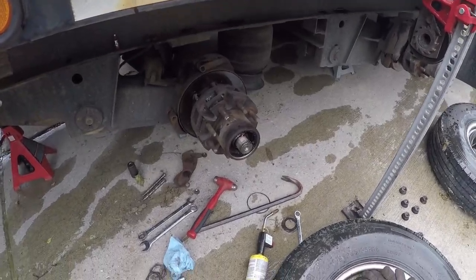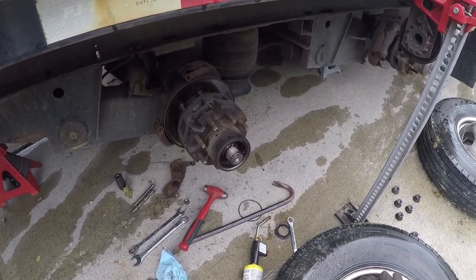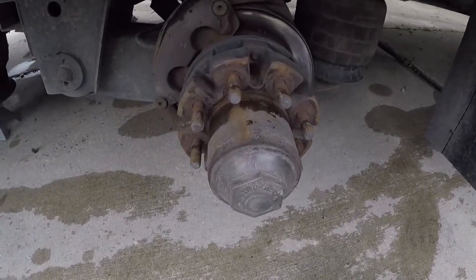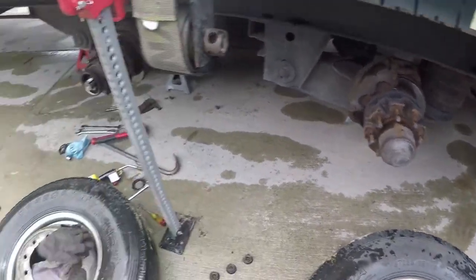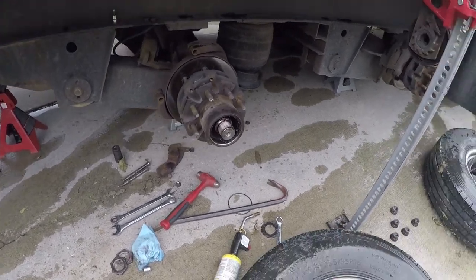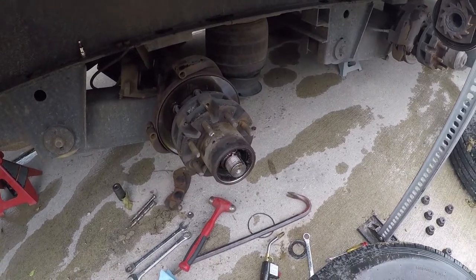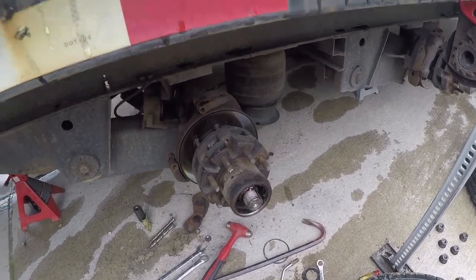Howdy folks, working on the trailer here today. We've got oil bath axles, so they got the big clear hubcaps like that — that's what they look like, they're plastic. Now we've converted these to grease, but that doesn't matter. We're talking about the caps, and you want to replace your caps fairly often, because this happens.